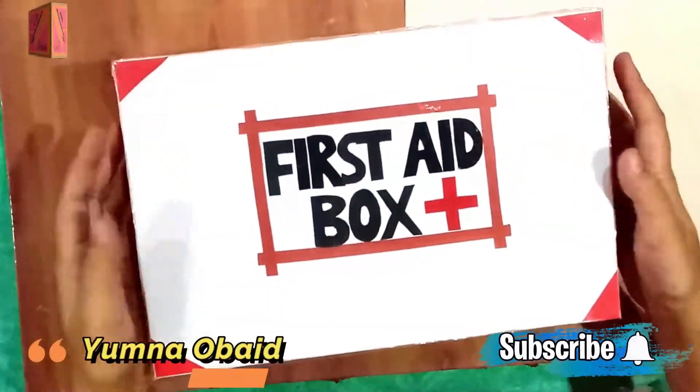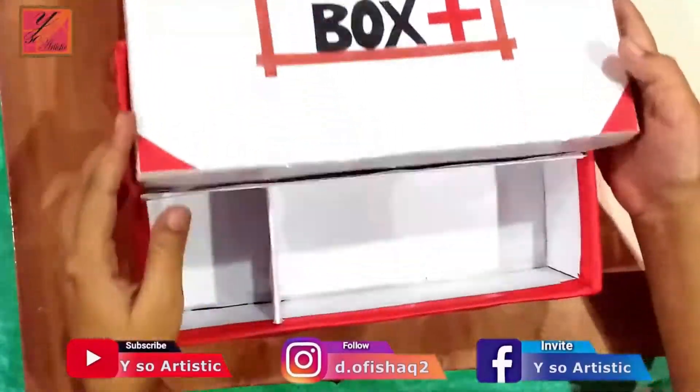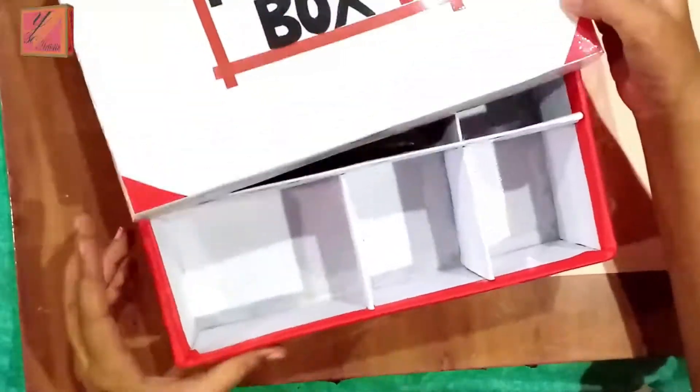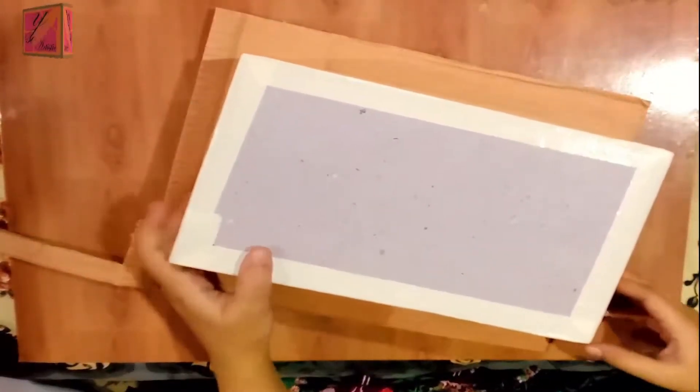Asalaamu Alaikum, I am Ibn Nawayda, and welcome to White District Shoe Box. We will make this first aid box from a shoe box so that you don't miss any step. First of all, we will make cardboard pieces and we will measure them in a good way.